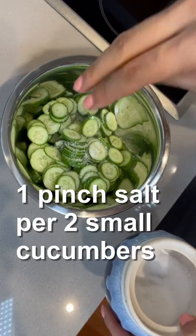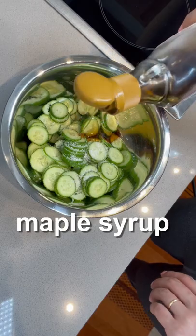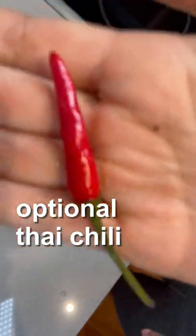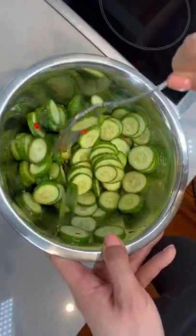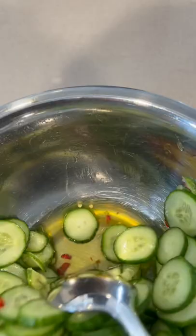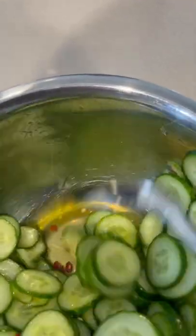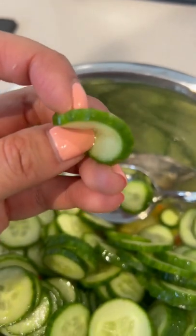Add one generous pinch of salt for every two small cucumbers, some maple syrup, and optionally a Thai chili. Stir to coat each piece of cucumber with salt. After 15 minutes, juice should have escaped from the cucumber and the flavor will be concentrated in each slice. Each piece will have some bend.